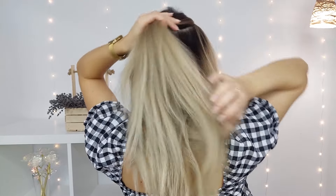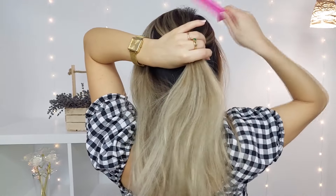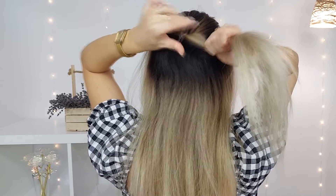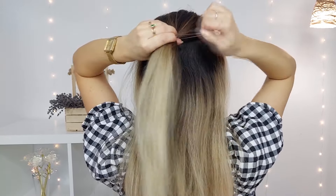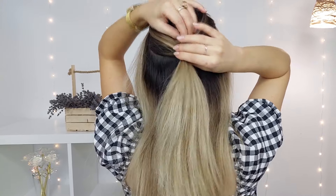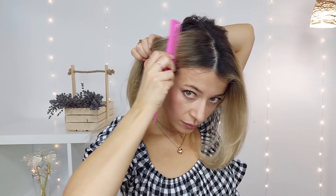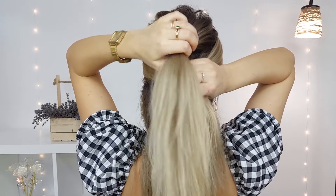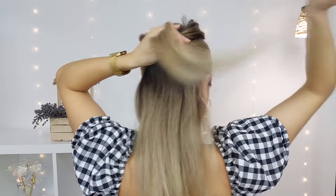For the next hairstyle, you want to select your crown section, making sure everything is nice and smooth, and tie it. Then gather your front sections again, making sure everything is nice and smooth, and bring these sections behind your ears to look chic and polished. Tie both sections in the back.